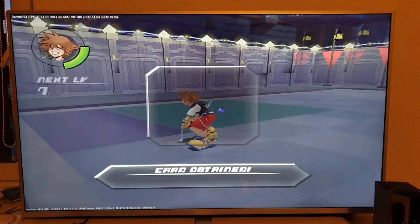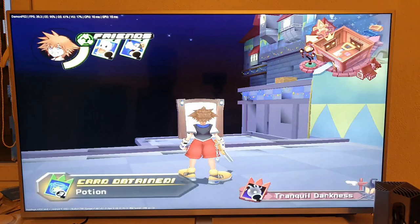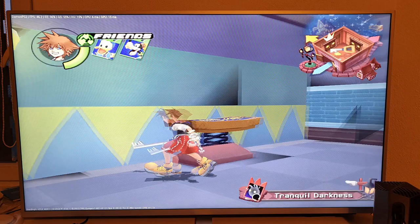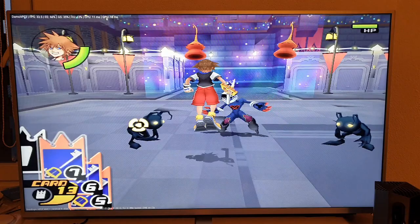Beautiful gameplay! Already finished — crazy! Let's go next. Come on, perfect. Just standing around... maybe I should climb up, jump, jump, jump. I think you get the point. Maybe one more really high-demanding game? Let's try. Okay, a little bit more — let's go into battle, just one more battle. That's it for Daemon PS2 Pro.